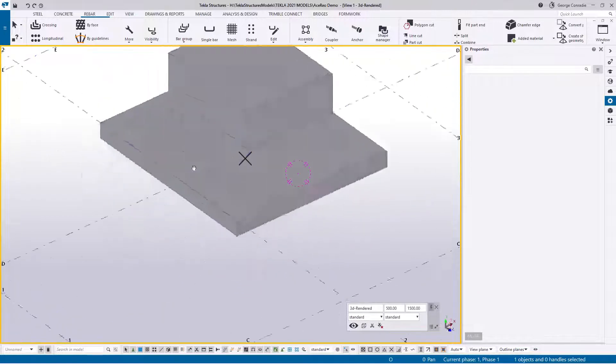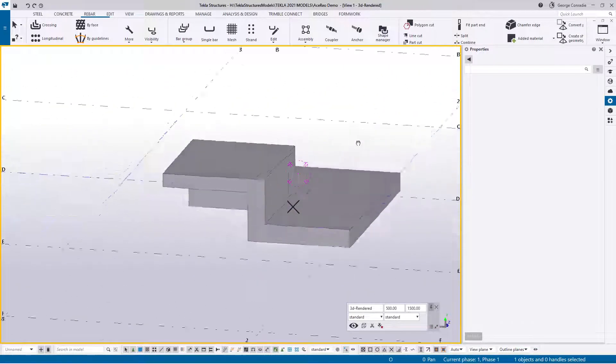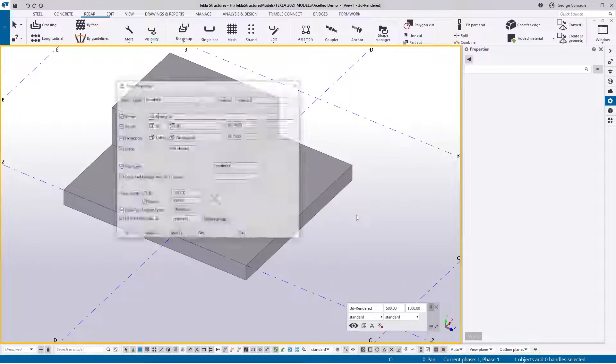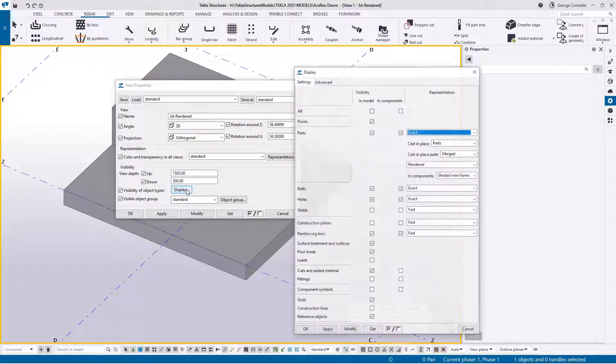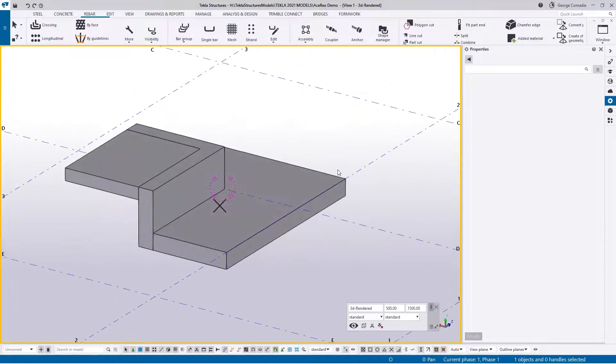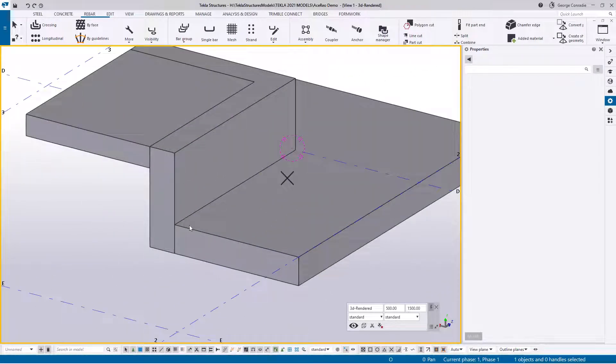Just to make this a bit more clear, at the moment we're showing this as cast-in-situ parts in the merged view. So if we double-click on our window and go to Display, and under cast-in-place parts instead of showing merge we show separated, and modify — it will now show you a visual on separate parts, similar to what you would get in cast unit parts, so you can now clearly see how this has been modeled.